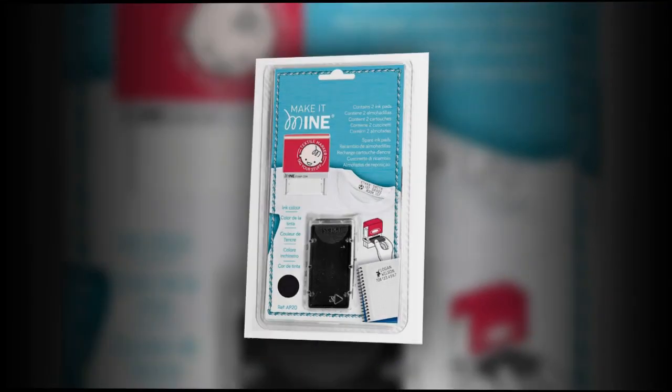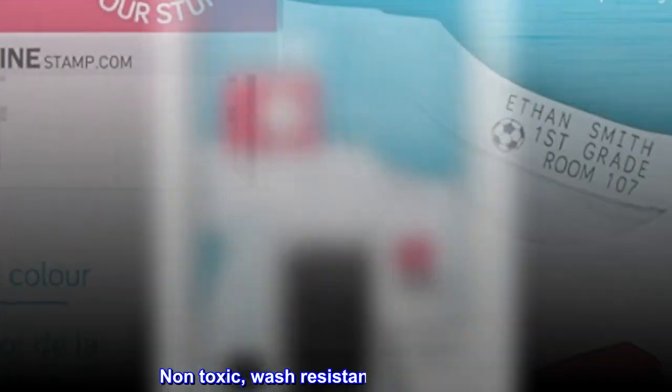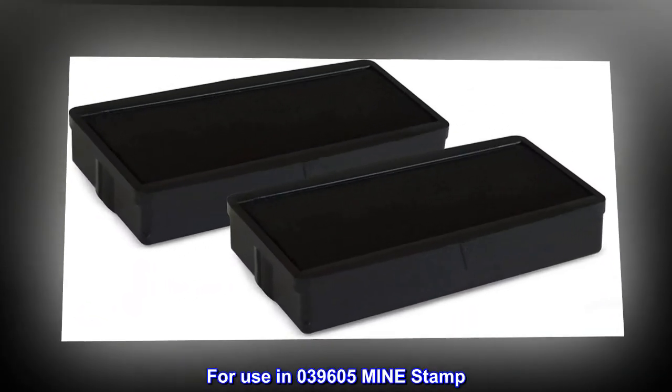Two ink cartridges. Indelible black ink. Non-toxic, wash-resistant black textile ink. For use in 039605, Mindstamp.